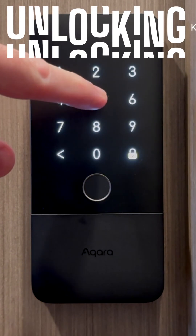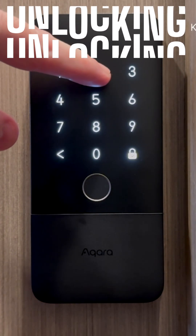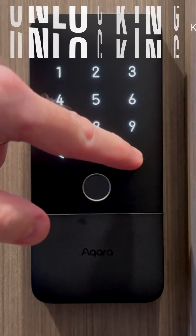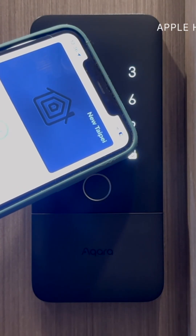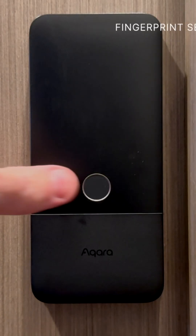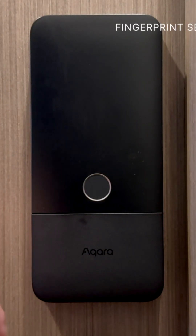Starting with passcodes in either Acara or Apple Home, which can be six to ten digits long. Apple Home Key is also supported, of course, and will work on Apple Watch too. For many, the most convenient option is going to be the fingerprint sensor.